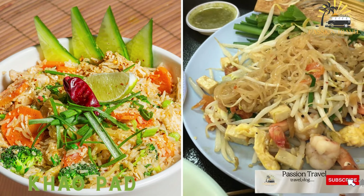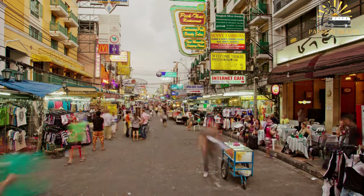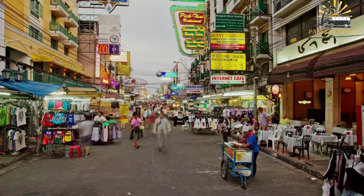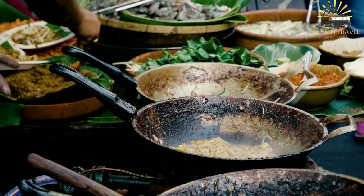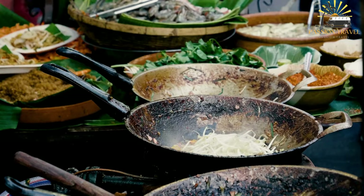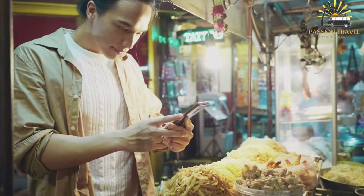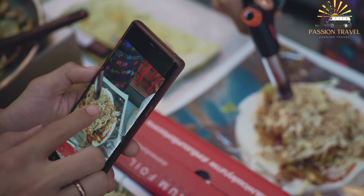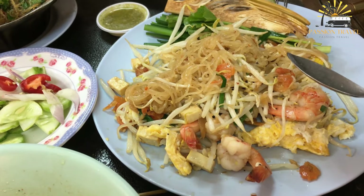Khao Pad is a popular Thai dish that translates to fried rice in English and is a staple found in almost every Thai restaurant. It typically consists of stir-fried rice with vegetables, protein such as chicken, shrimp, or tofu, and egg, seasoned with garlic, onions, fish sauce, soy sauce, and chili peppers. Thai jasmine rice is the most commonly used variety, and the dish is usually served with a wedge of lime and fresh herbs such as cilantro or Thai basil. It is a versatile one-dish meal adaptable to different tastes and dietary requirements.